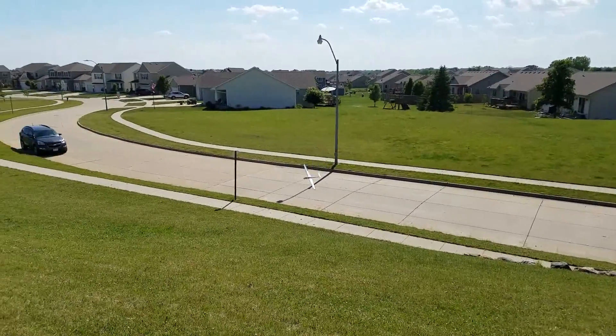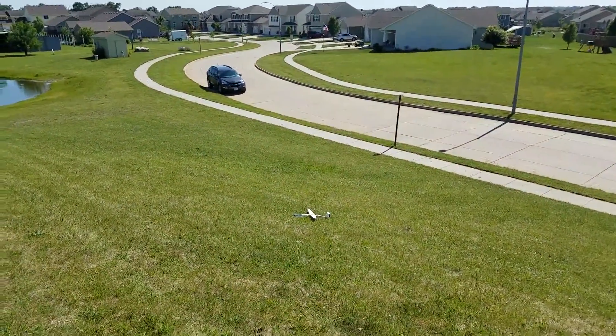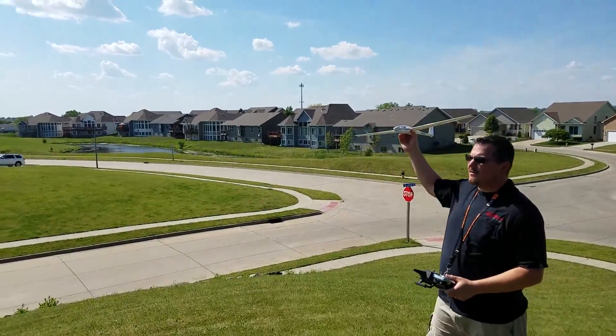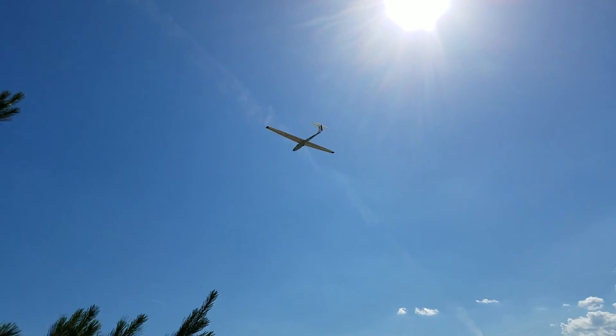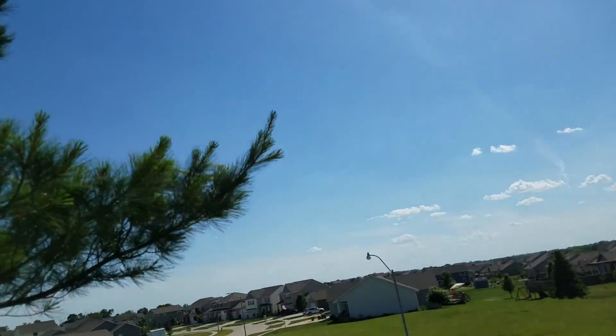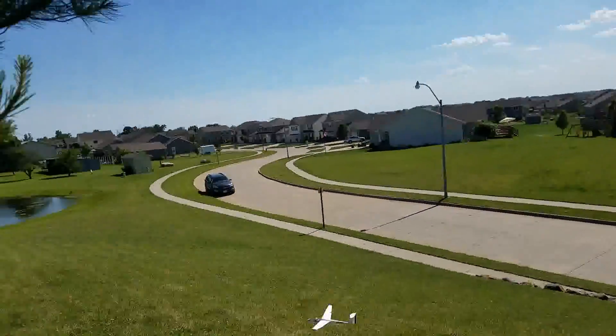Well, that was kind of crap. The wind's strong now. See, the problem is you've got to keep a nose-down attitude to keep climbing.